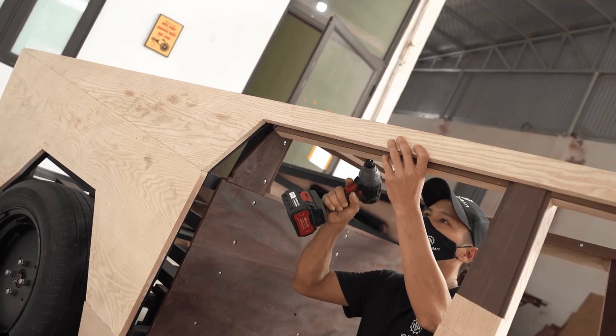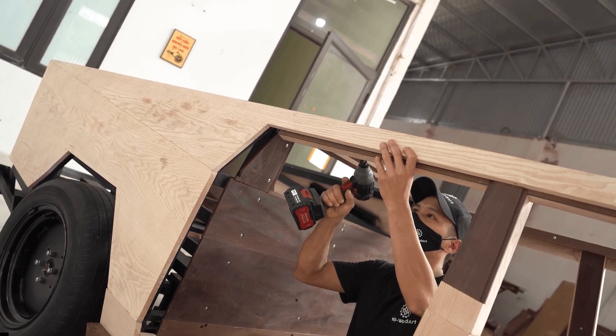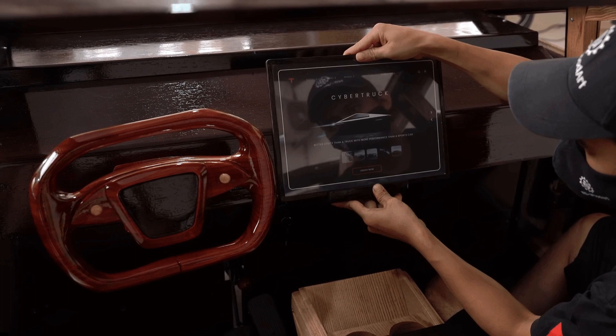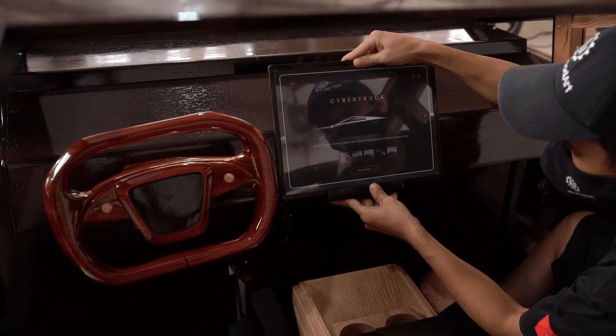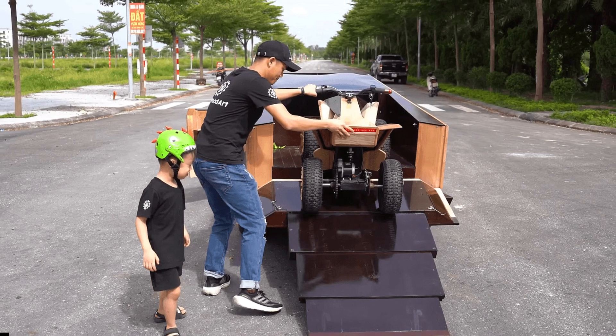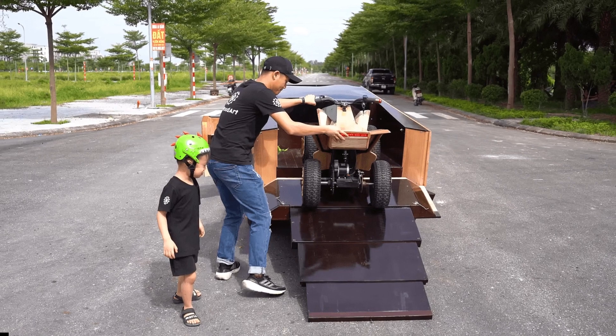Like other projects featured on the ND Woodworking Art channel, the Cybertruck isn't up to scale with the real thing — it is in fact around the size of a Mitsubishi Mirage hatch. Other projects the team worked on include an impressive wooden version of the Ford F-150 Raptor and a miniature Ferrari 250 GTO.